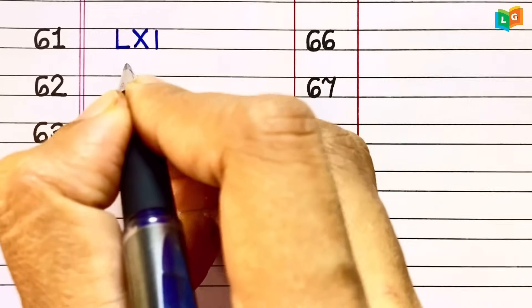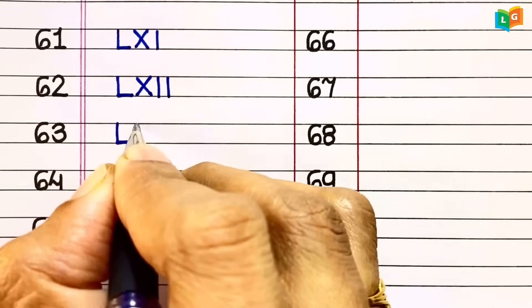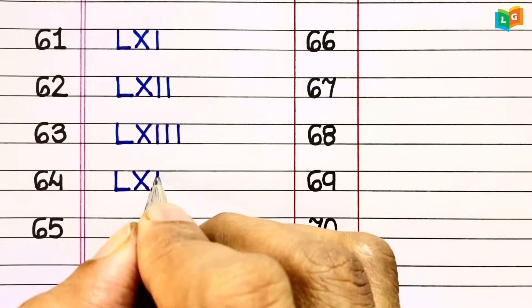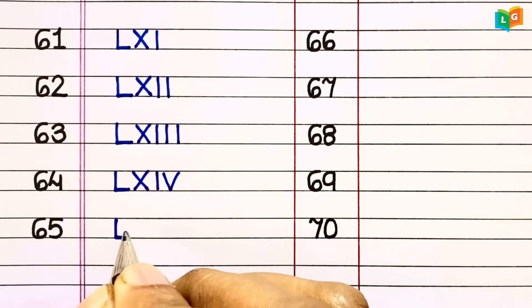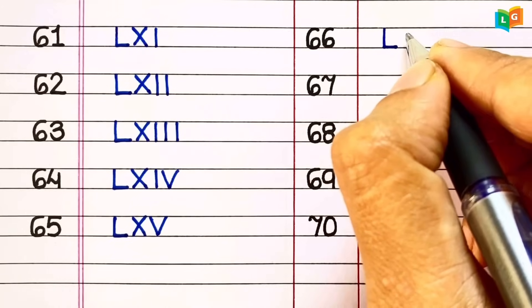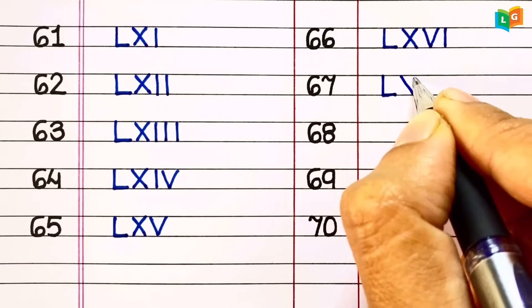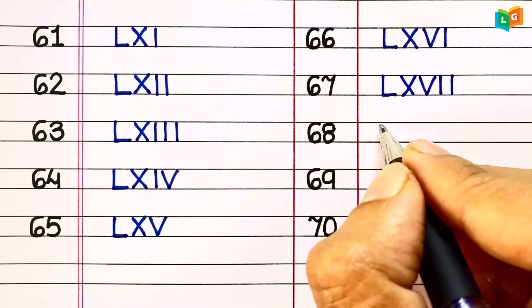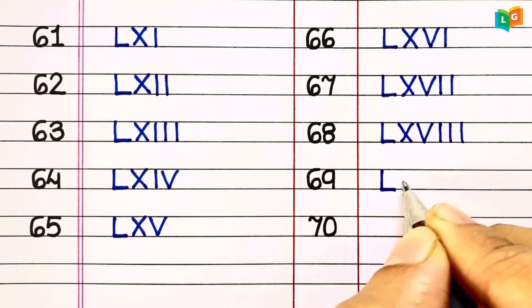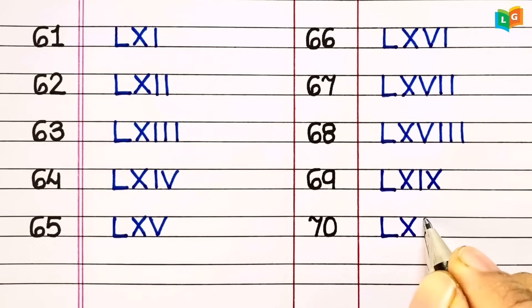61 = LXI. 62 = LXII. 63 = LXIII. 64 = LXIV. 65 = LXV. 66 = LXVI. 67 = LXVII. 68 = LXVIII. 69 = LXIX. 70 = LXX.